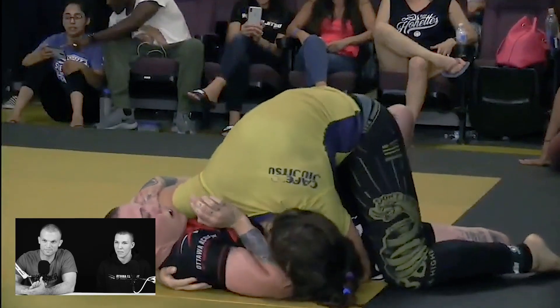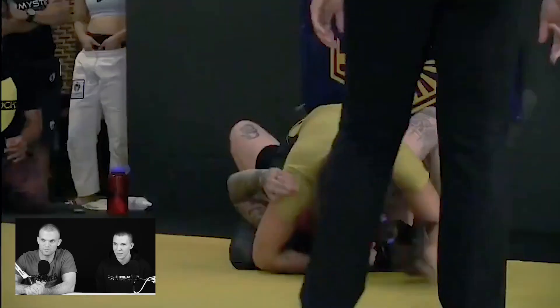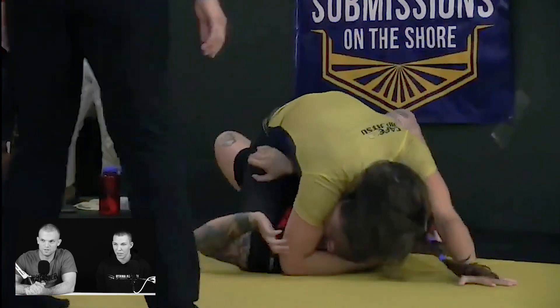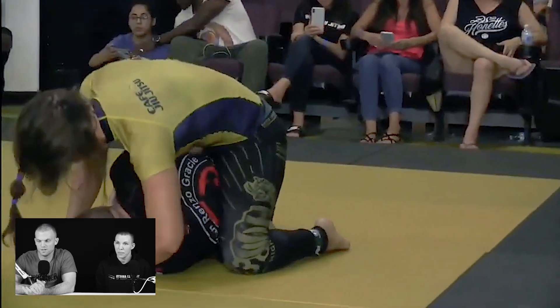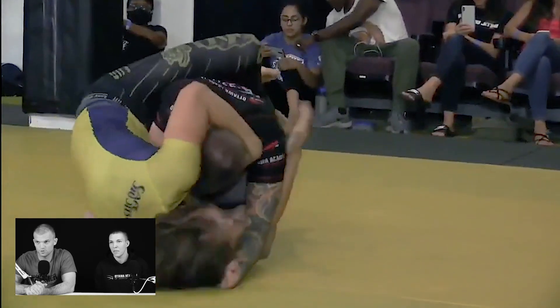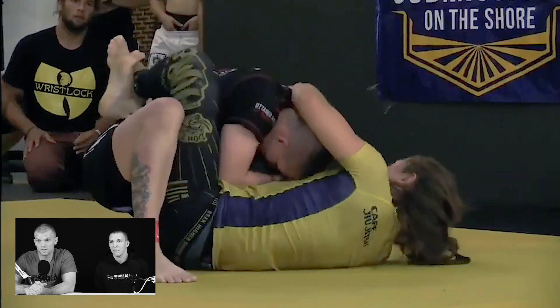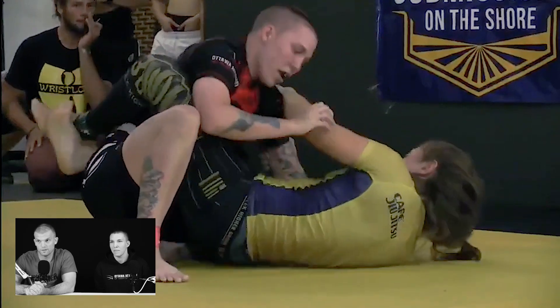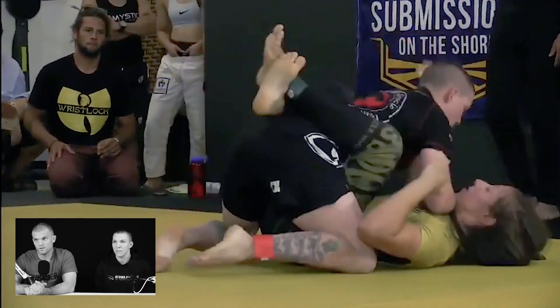So we're six minutes into the fight and Nicole gets on top of you here. Not very long, because I knew I had to get out of there. You need to give more resistance to preventing the pass, but she was not able to keep position at all. So pretty easy Upa escape — did a great job clearing the grips, and there you're on your way.